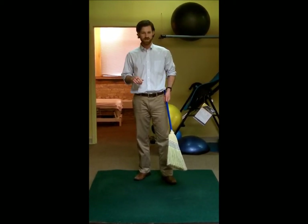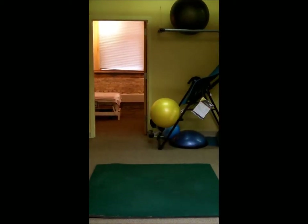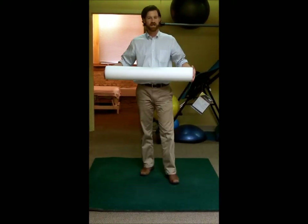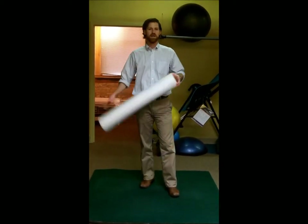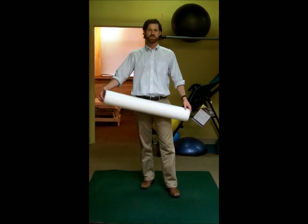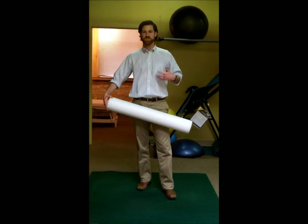Another great training tool is a foam roller, and this works really well. In previous videos I talked about your thoracic spine, which is right below your neck and just above your lower back — it incorporates your middle back and your rib cage. The mobility of this area is very important to decrease stress going on at your cervical spine, your shoulders, and also your lower back.